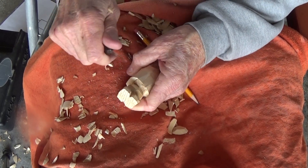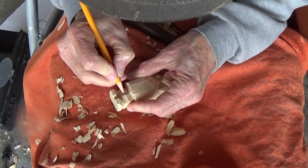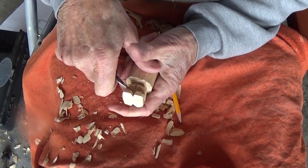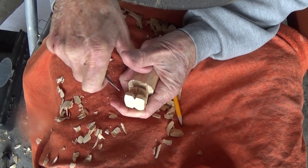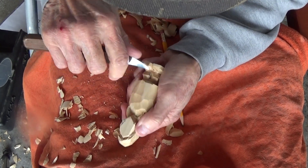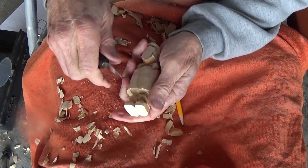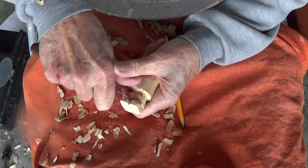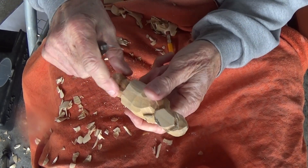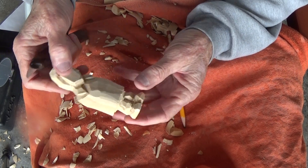Now, what do we have to do in the front? Of course, we have to separate our legs in the front. So we have to do that — we make a cut in the front here, and then we separate the legs. Just like that.